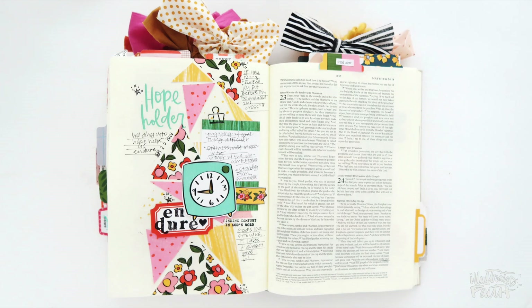If you want to pick up Mandy's set Morning Mercies, it's linked down in the video description below, along with the other shop products in the Illustrated Faith shop. That's going to do it for me — I hope you guys have a great rest of your weekend. I'll see you soon.